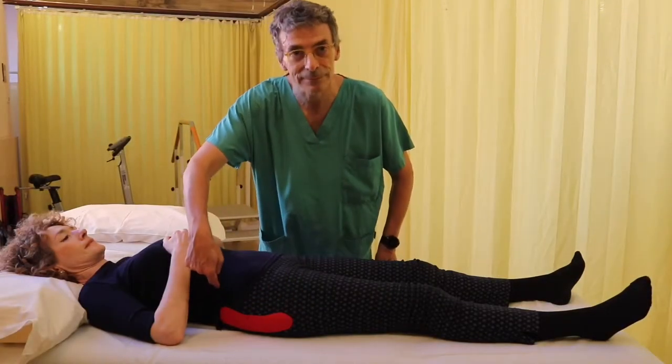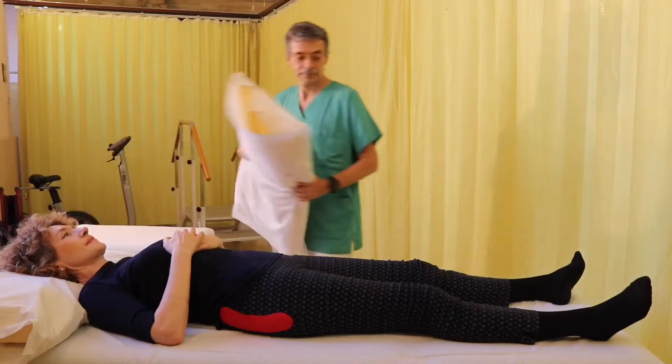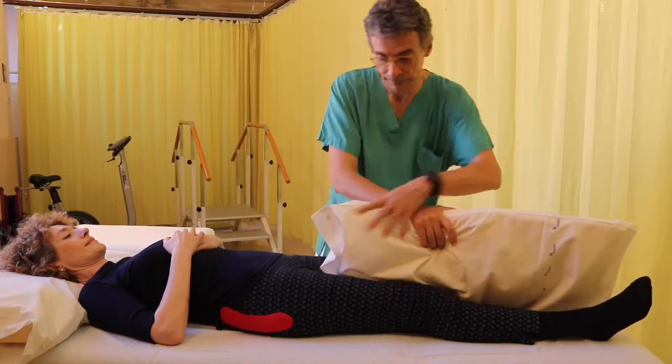Patients with hip prosthesis risk hip dislocation if they excessively flex their leg, rotate inwards, or abduct it.